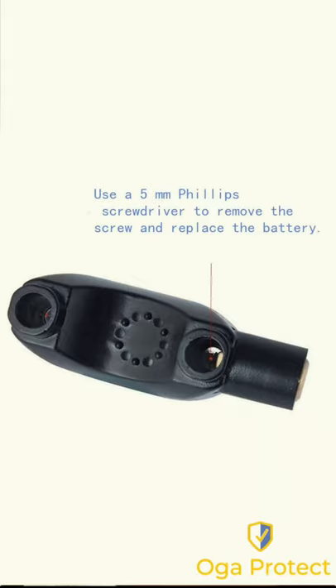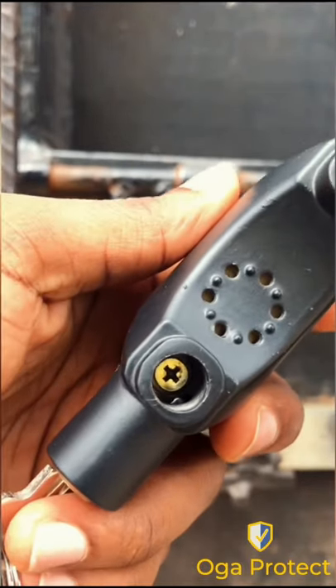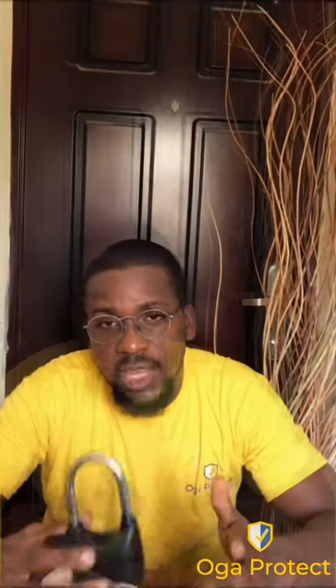To replace the batteries, pull out the shackle and you will see two screws. Unscrew them, then the bottom will come up and you will see the battery, which looks exactly like this.